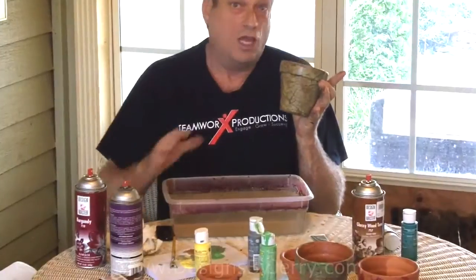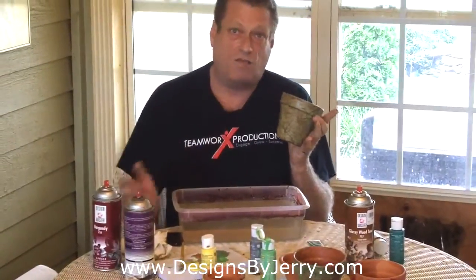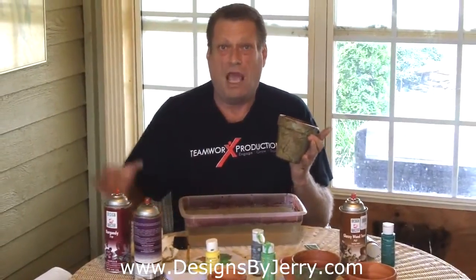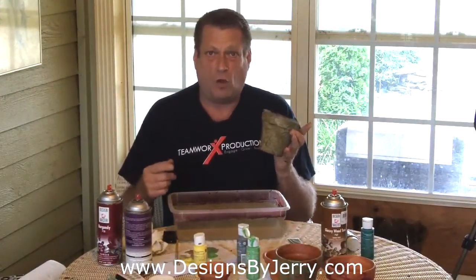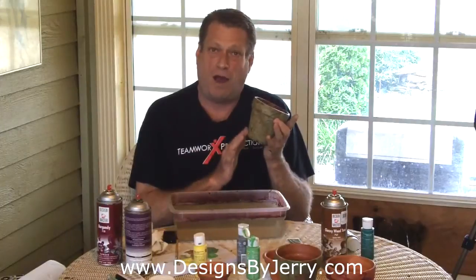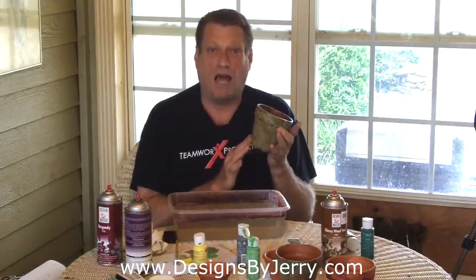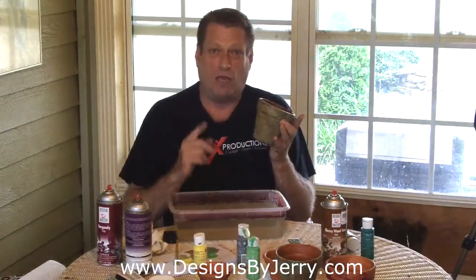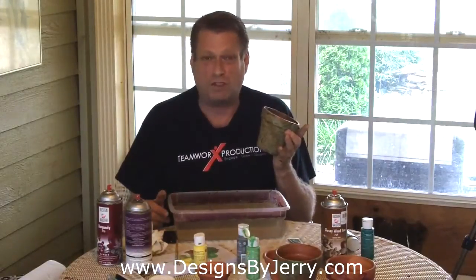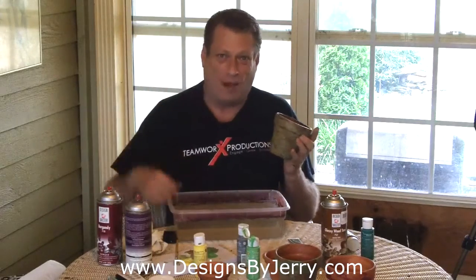Imagine if you had a wreath full of pots like this - how natural your wreath would look. We're going to set these off to the side and let them dry. In the next video I'm going to show you how to take wild honeysuckle and work it into your grapevine wreath to give it another dimension and a natural look. Eventually they're going to hold these clay pots when we show you how to create a living wreath with live plants. Make sure you stay tuned and show up every week. Until then, my name is Jerry Williamson with Bishop's Flowers and Designs by Jerry - I'll see you in the next video. Take care, bye!